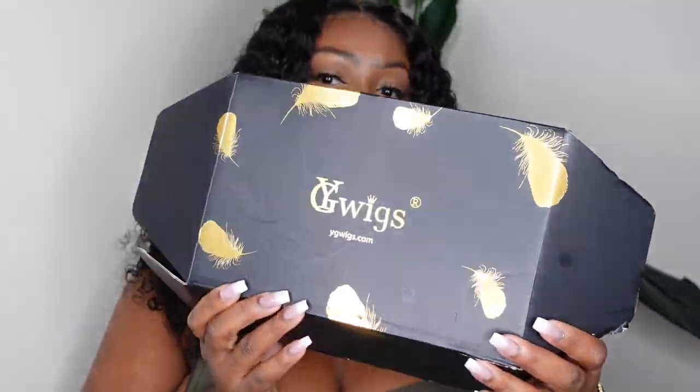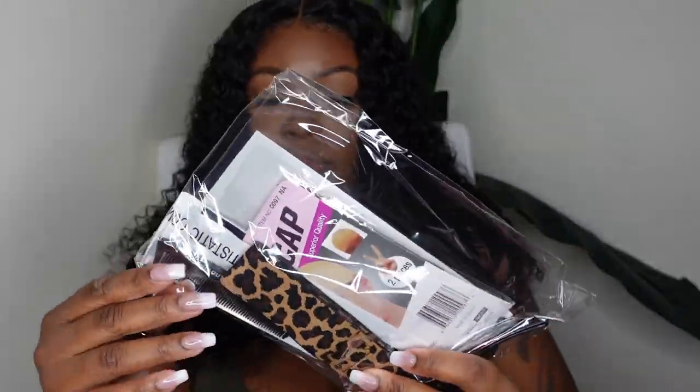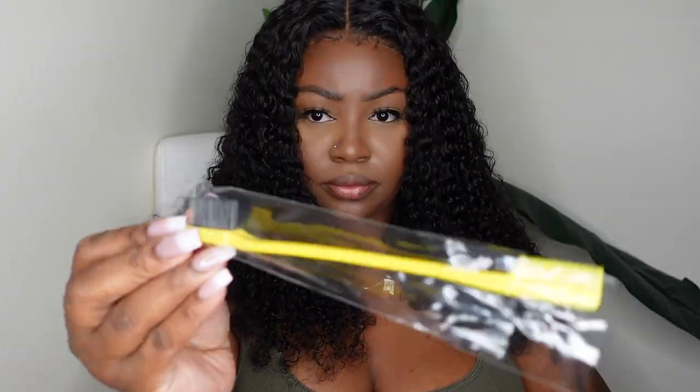I absolutely love the way this one came out, and of course they hooked your girl up with some goodies. Inside was a little dust bag, and inside were all of the items received including the wig cap, the comb, and the brush.